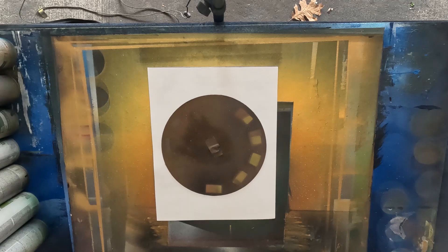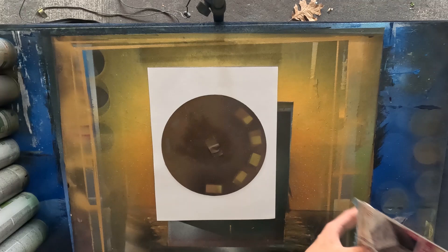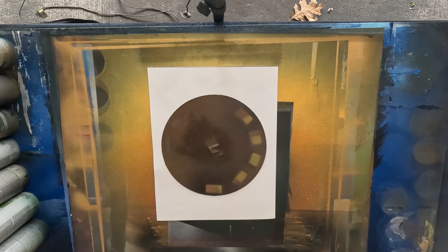Today I'll just be making one singular planet — nothing more, nothing less. It will be a green one. I will show you how to handle the can, how to spray it, how to have your layering right, and how to make a good texture. I won't show you all the textures possible with newspaper, but I will show you the most common one, especially for me.